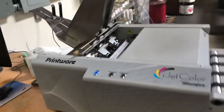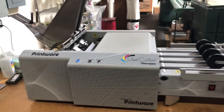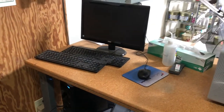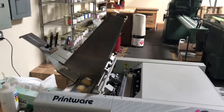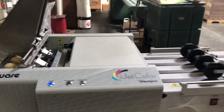Then over here we have our iJet Color from Printware, which is a MemJet inkjet machine for doing four color envelope work. It's not a Fiery, but it's got its own front end. You can do up to 9x12s — so number 10s, number 9s, a lot of those, and occasionally up to a 9x12 on this machine.